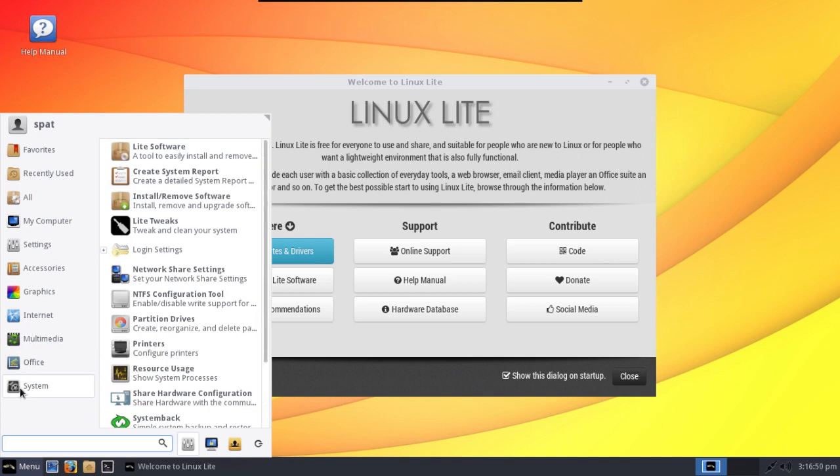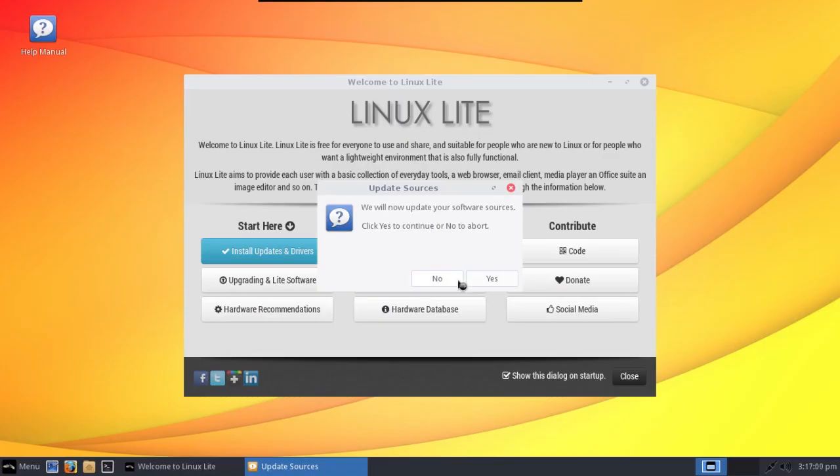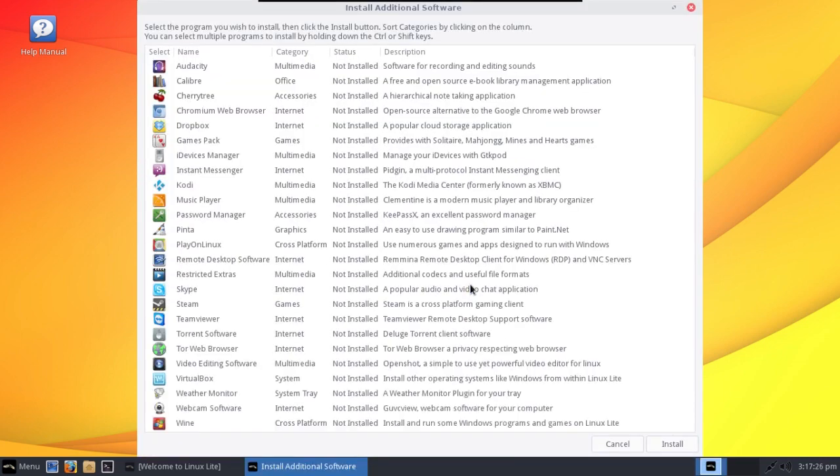Here we have the system tools, and here is the Lite software I was speaking of. It will ask to update your software sources, and then you'll either want to install or remove software. It's going to give you a simple list of choices of common, popular software programs. This is by no means a complete software center, but considering what Ubuntu has been doing in removing the Ubuntu Software Center, this is a good step — it gives end users options to install packages rather than loading everything onto a CD.